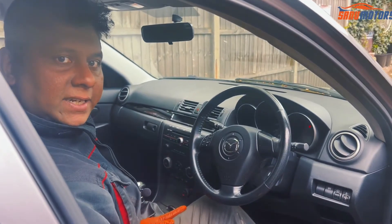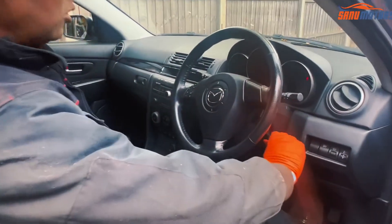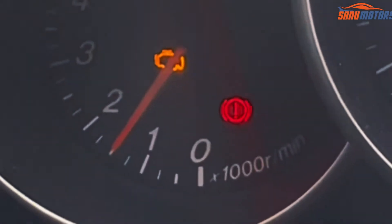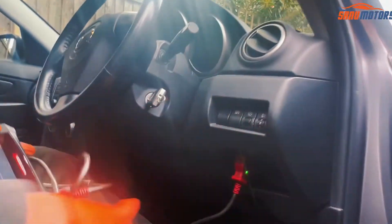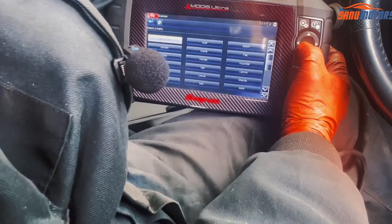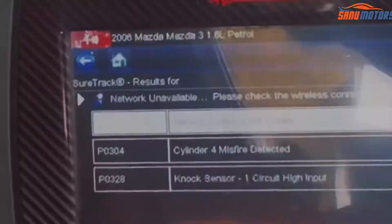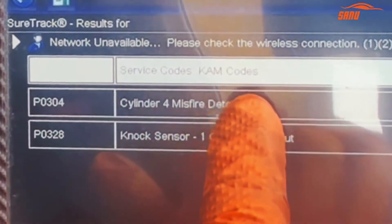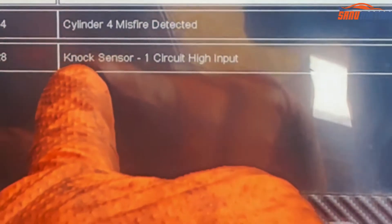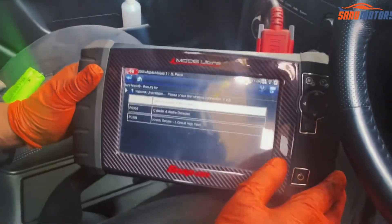This is a Mazda 3, 2006 model. I'm going to show you what happened to this car — basically the engine management light is on. I'm going to start the car. You can see the engine management light is on and the vehicle is shaking a little bit. I'll plug in the computer, switch off and ignition on. You can see P0304, cylinder 4 misfire detected. Another faulty code P0328 — knock sensor, one circuit high input. Because of these two problems the engine management light came on.